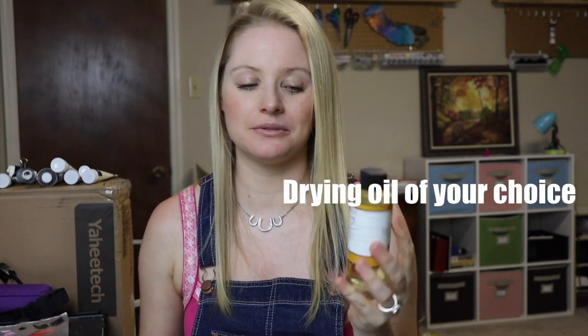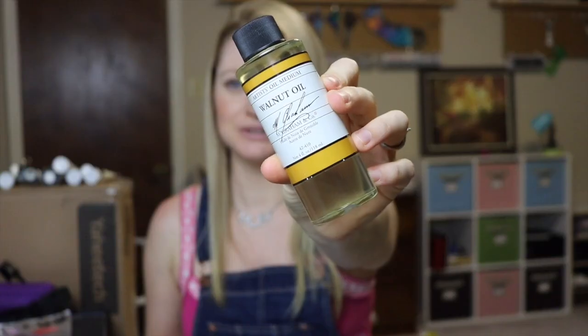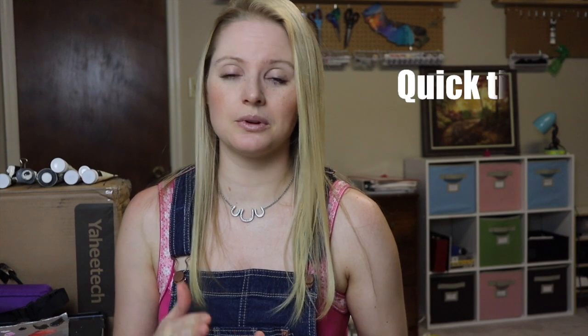The next thing you're going to need is walnut oil. I use M Graham paints, so I obviously have M Graham walnut oil, and this is also what I use to mix in with my paints to get them to flow more. It's a pretty obvious choice for cleaning brushes. Safflower oil, walnut oil, or any of those oils you can find in the store in bulk will be just fine.